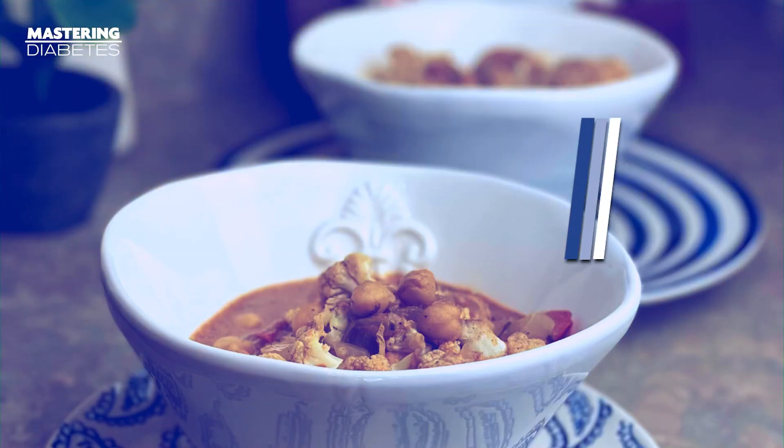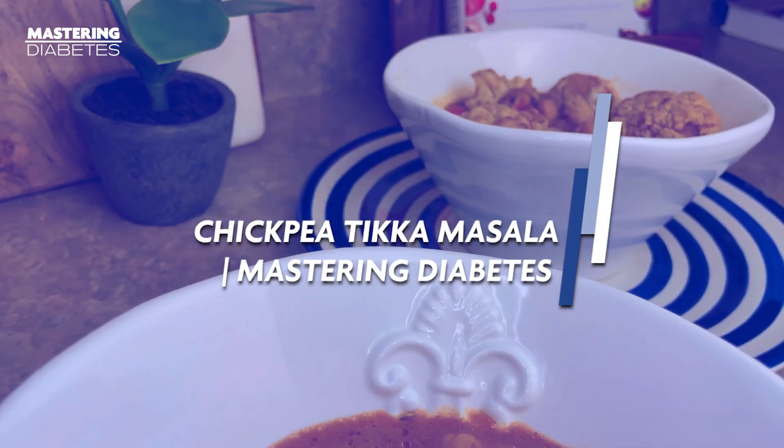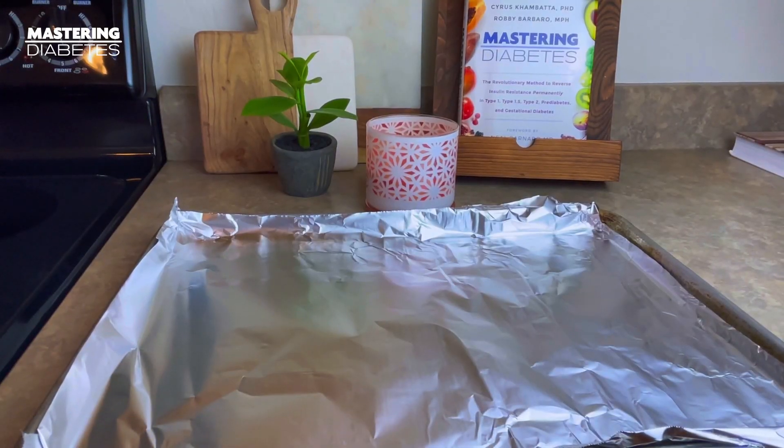Time to make some Mastering Diabetes Approved Tikka Masala. If you love Indian food, this delicious chickpea tikka masala recipe is perfect.